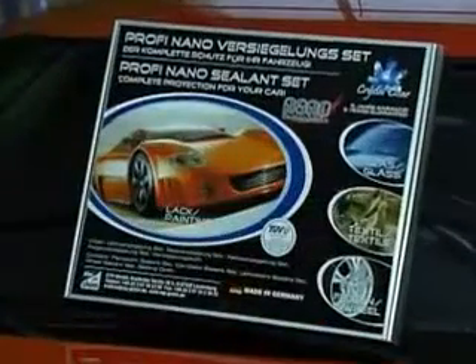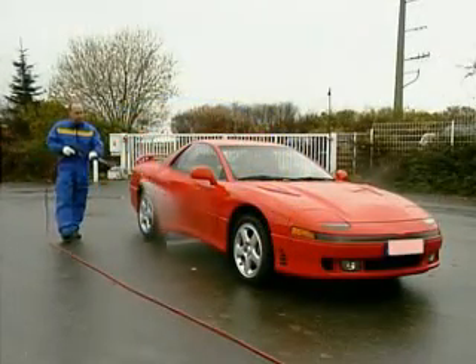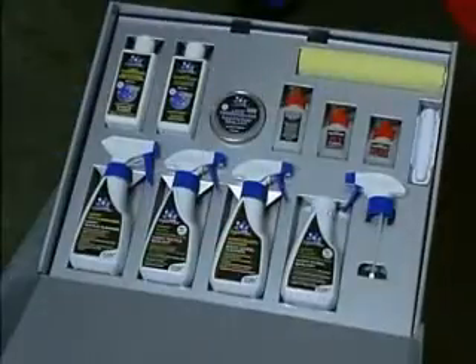Give your bodywork effective long-term protection with Profi Nano Paint Seal. Tar splashes and the remains of insects must be completely removed from every part of the surface of the vehicle if the seal is going to be long-term and effective.